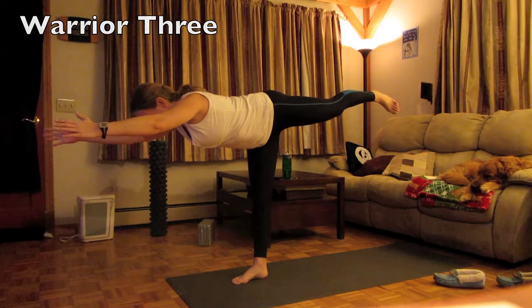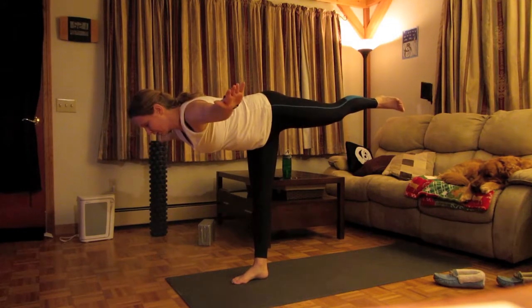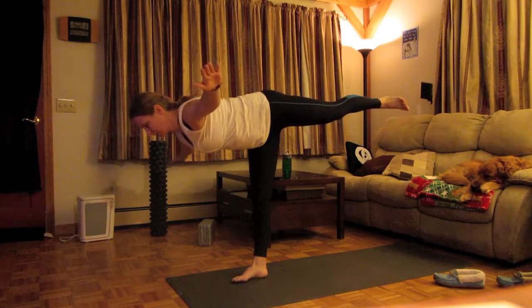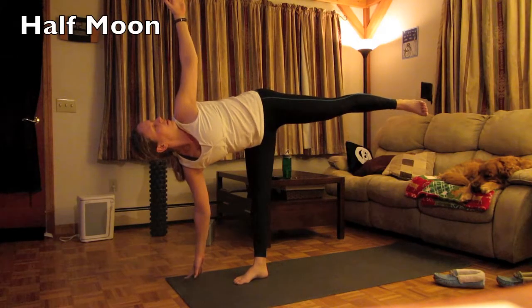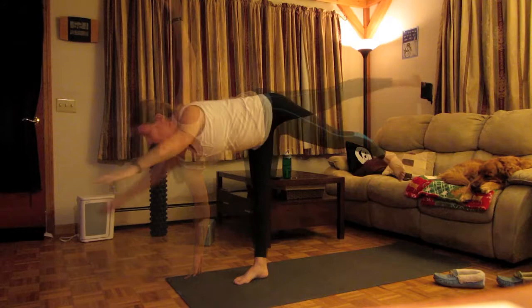Warrior three. Now warrior three — you can bend that front knee a little bit if you need time. I'm reaching out in both directions, opposite directions. From here everybody, if you want to start to look up, that's great. But as you can see here, his leg. Hold that for a moment.